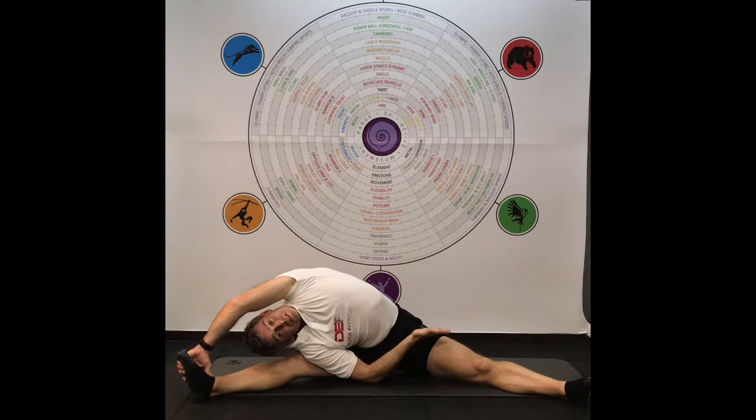My bum on this side — the left side — is just up just a little bit. If I had an assistant, I'd just get them to push my hip down very gently.